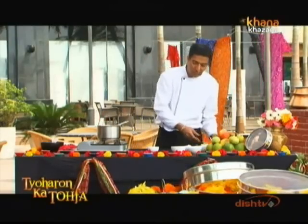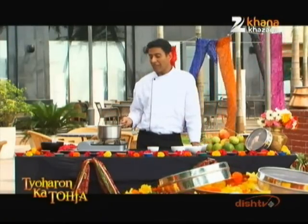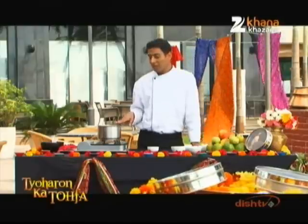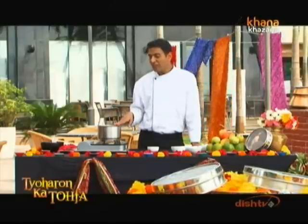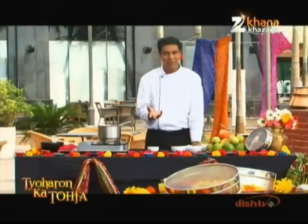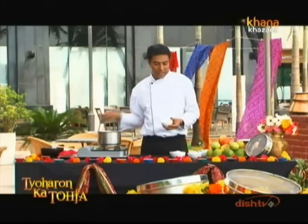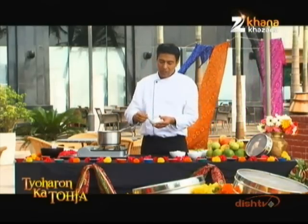I have made the most simple recipe for this, because you can always add more creativity if you want. You just need to remember at which stage to add the main ingredients. We will simmer the milk until it reduces a little, then we will add cardamom powder.